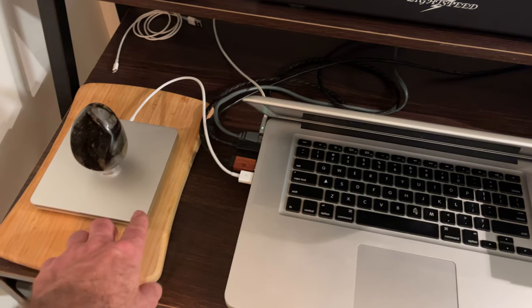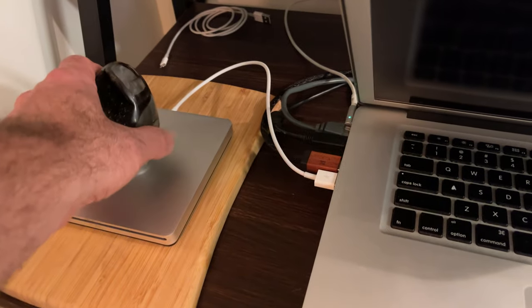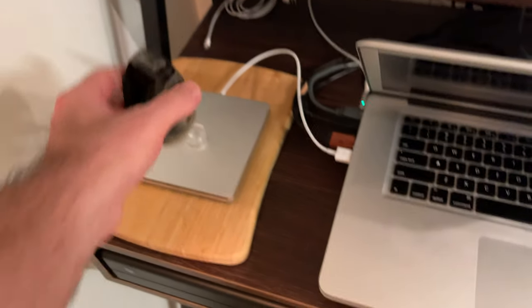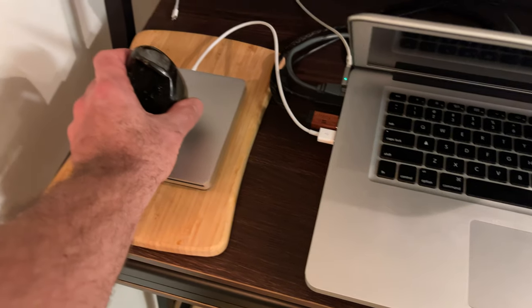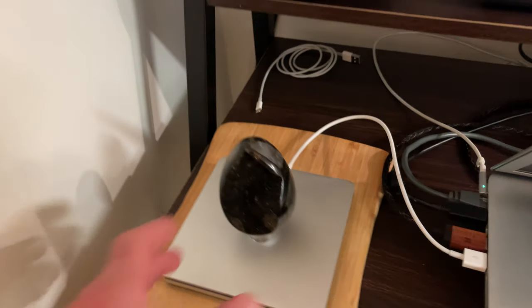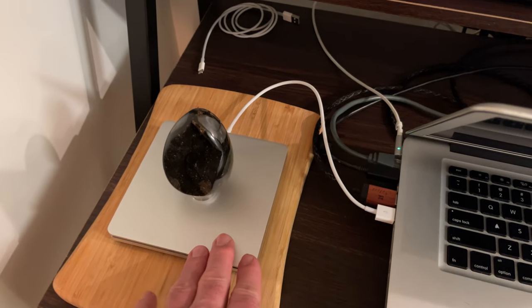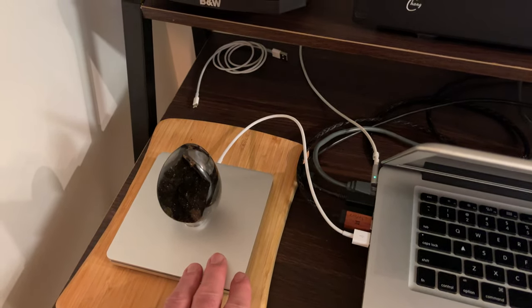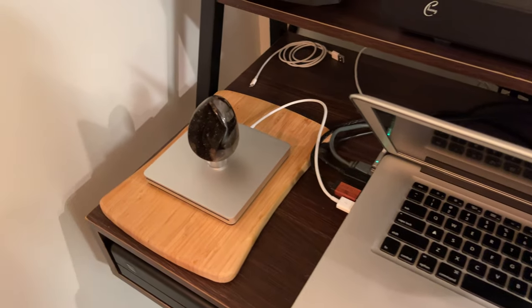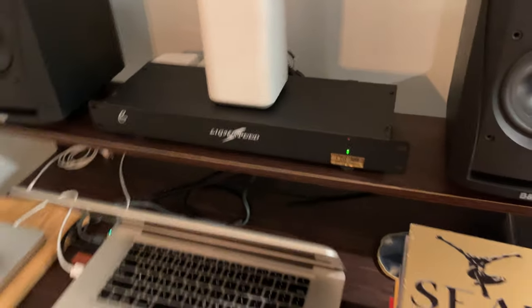I noticed that putting a bamboo board under the CD burner made everything vibrate less in the machine. I also collect gemstones - I have this dragon's egg I got at Pike Market here in Seattle, and it has a nice heft to it with a stand. I put it on top and it actually mass-loaded the player. There's hardly any vibration at all now with the bamboo and the dragon's egg combined. I believe I'll get a better burn or better import because the laser is reading better.